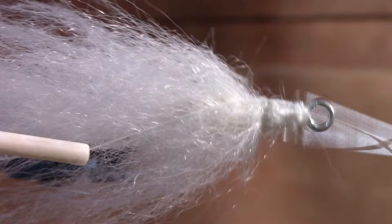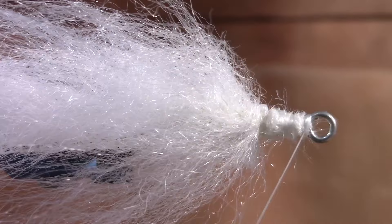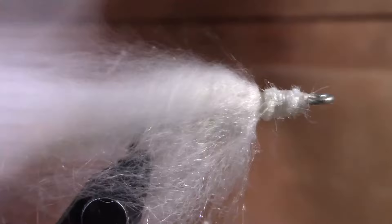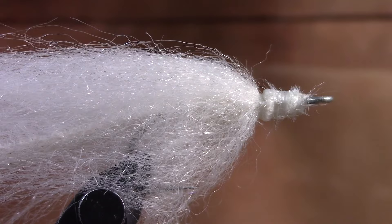We're just going to kind of clean the head of this fly up, then go ahead and use our whip finishing tool and do three or four wraps a couple of times - however you want to do it. Then go ahead and clip the excess off of your string that you've been using to tie your lure with. Again, nothing super fancy - this is just a toothbrush that we're using to brush that all back. I want it all to flow backwards towards that tail that we tied on originally.